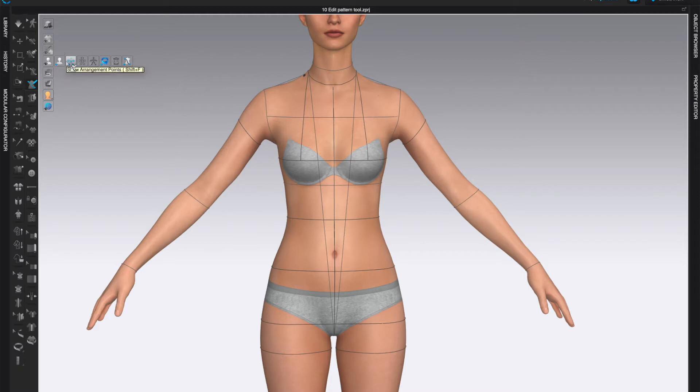You can turn on Show Avatar Measurements from the Avatar Display. Also keep in mind that you do need to have Show 3D Pen Avatar turned on, otherwise you're not going to see any of the lines that you draw. Make sure that is turned on.